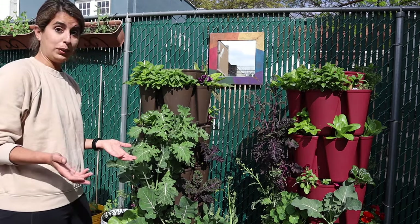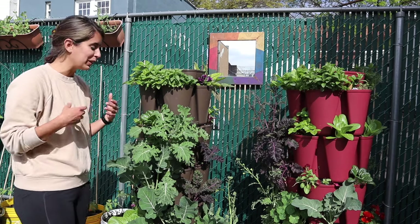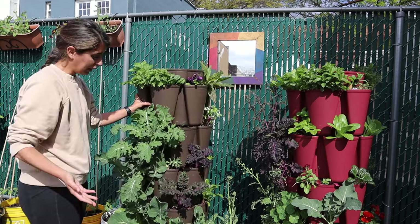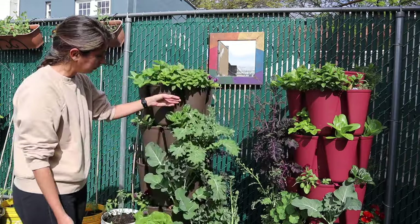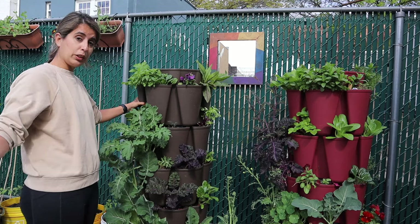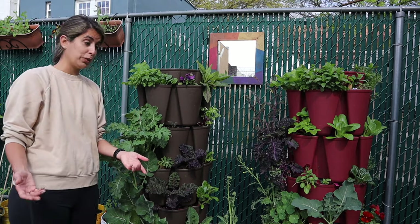We just moved to this unit at the beginning of this year, so I still had to study the sunlight to understand where the good spots in my garden are. These planters come in an option with wheels, or with a spinner base that makes it easy to spin around. You can get the spinner or the mover with the wheel set and move it around until you find the right spot.